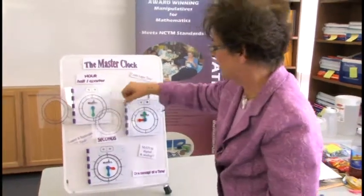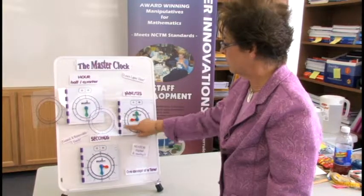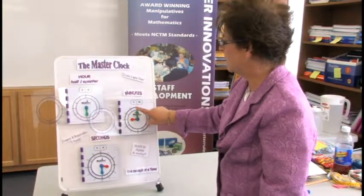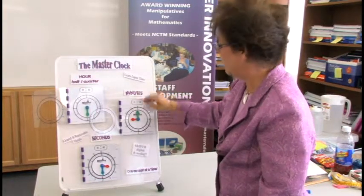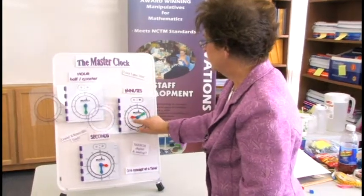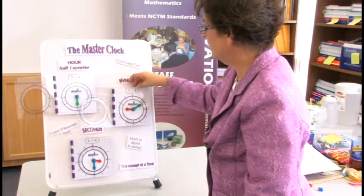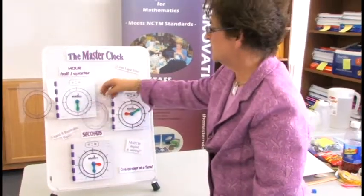Then we tell students that in an hour there are 60 minutes. With that, we put our minute overlay on. They're all labeled and color coordinated — minutes are green on the minute hand, and the minutes on the digital display are green also. So let's say we set the time at 9:10; they have to set the hour hand and the minute hand to show 9:10.